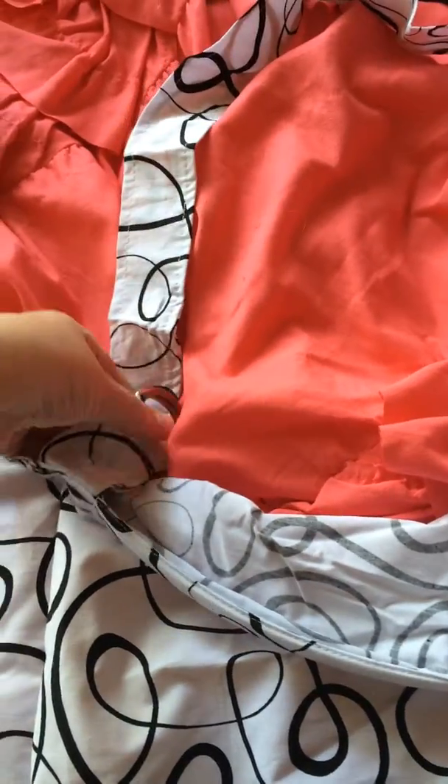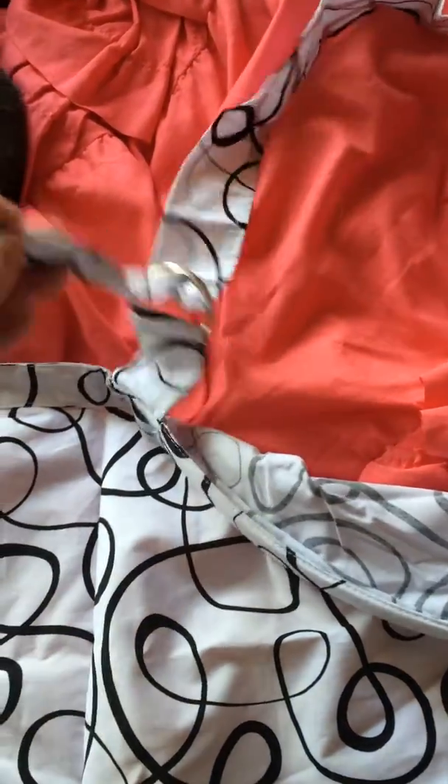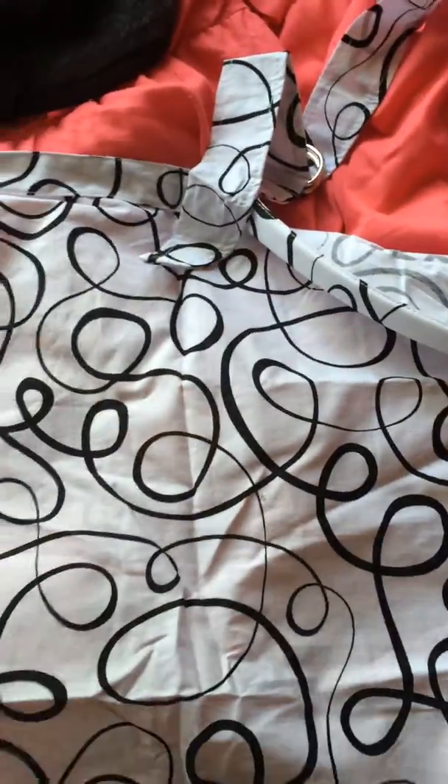There is an adjustable strap here so you can have it hanging as far down or as low as you and your baby feel most comfortable with. It is a cute gender-neutral pattern.